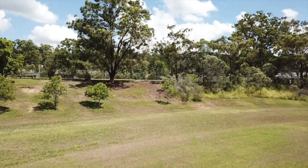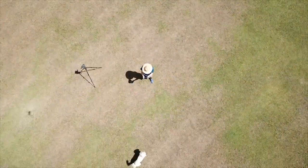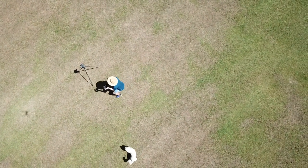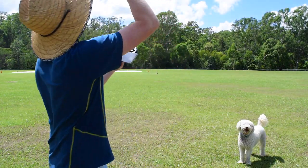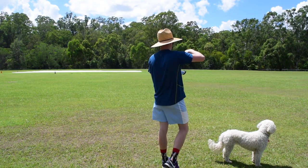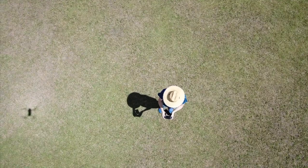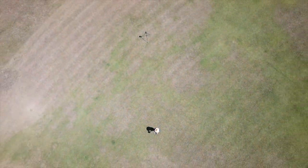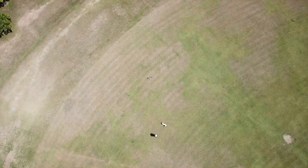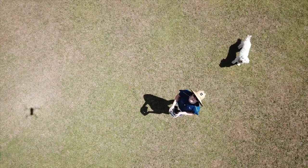I'm going to try flying it close. The drone is up there. This is awesome, this is awesome!